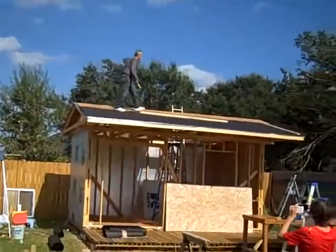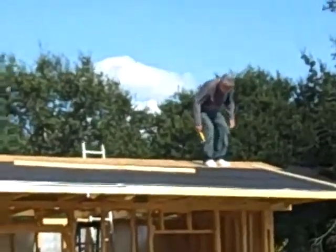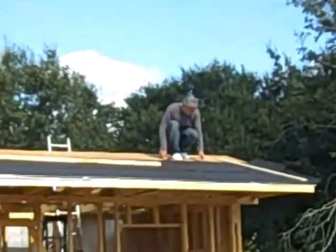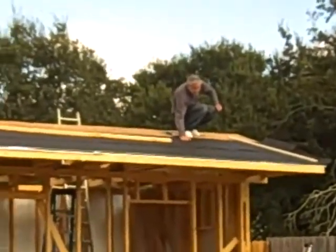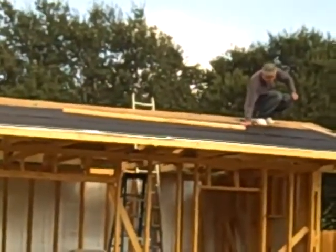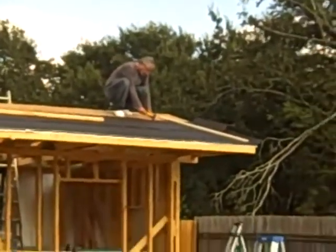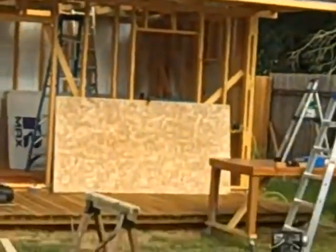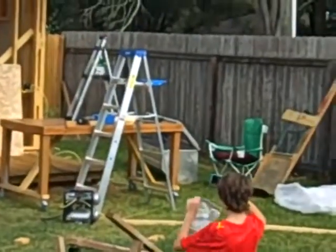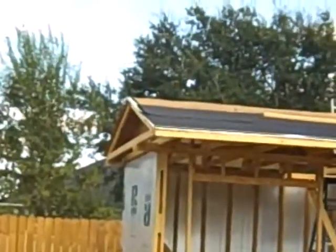Look who showed up at my house — it's Bob Bela, the master roofer himself. This makes for a much quicker situation when you've got professional help here. Can't beat a deal like this. We've taken apart our scaffolding and almost everything we need is on the roof.